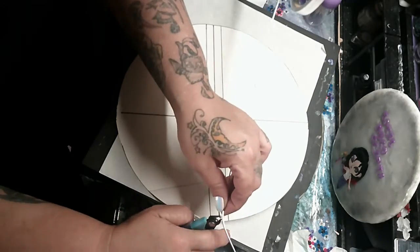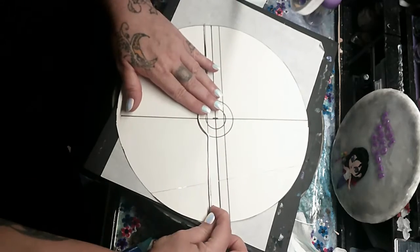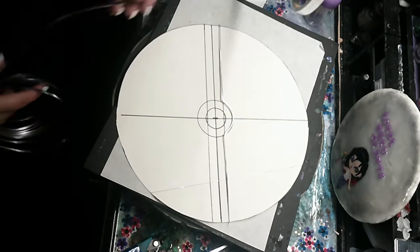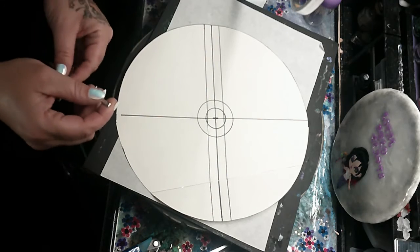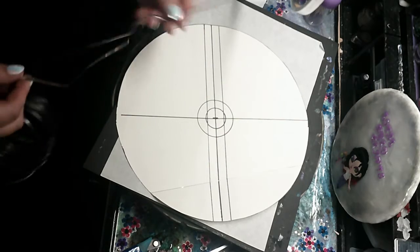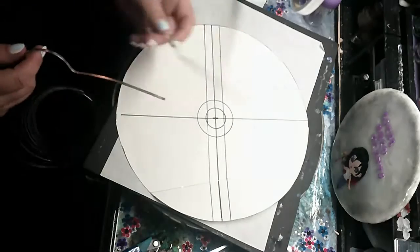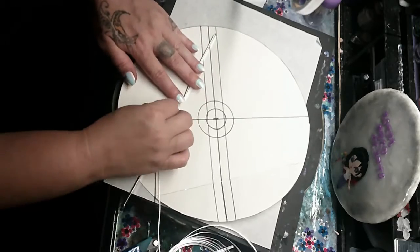I'm taking a pair of little clips that you can get at any craft store. I'm going to make the top, the bottom, and the middle circle, and that's just to keep the resin when I color it from flowing from one section to the other, and to give us a nice clean edge inside of the embroidery hoop.